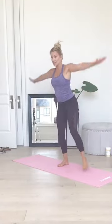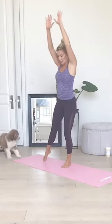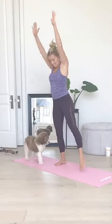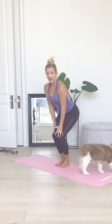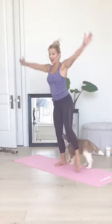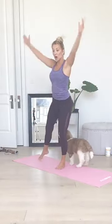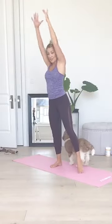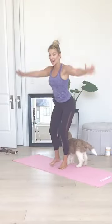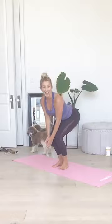Next one is Jack Squat. You're going to step the foot out, then lower down. Step out, lower down. Three, two, one. Step out, squat. Step out, squat. I'm always going to start with level one, which is where you can stay. Or if you want, you can go to level two, which is more of a hop.